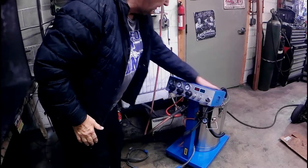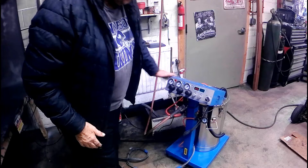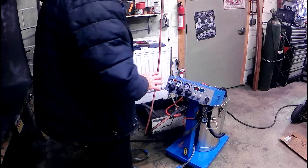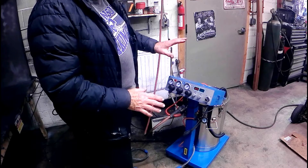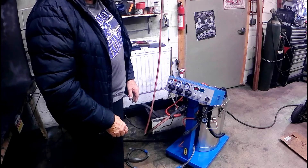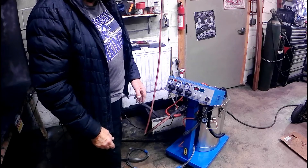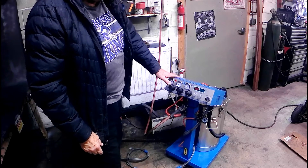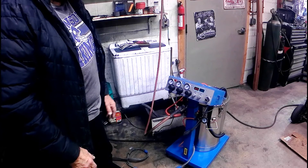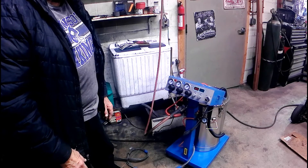Quick update on this powder coat gun. I used it today and had to powder coat some stuff that I've been having a lot of trouble with using the old gun. On some of the sheet metal, the powder would hit the metal and just slide right off, and I'd have to preheat it to get it to stick. This one worked perfect.